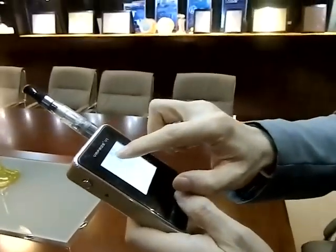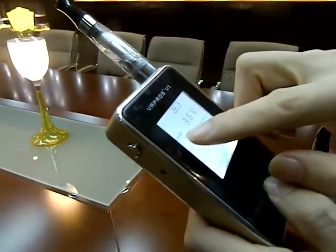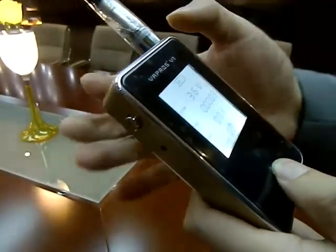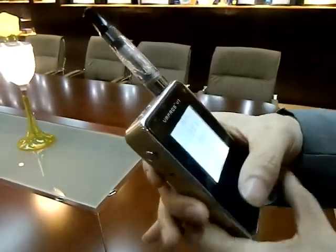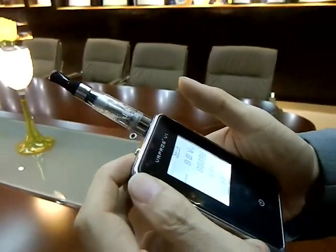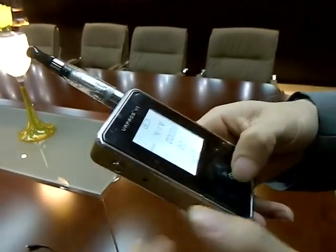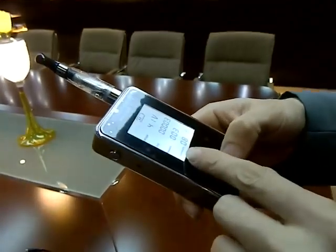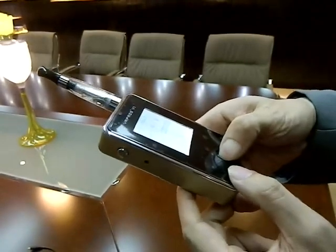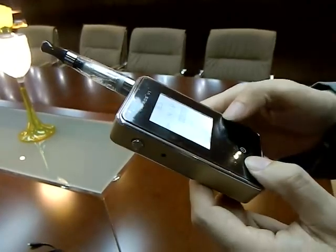At the screen, the first line is for the battery status and the second line is for the voltage. You can adjust it by simply clicking the buttons. The third and fourth lines are for the puffs you've already taken, and the temperature is for the centigrade of the surroundings.